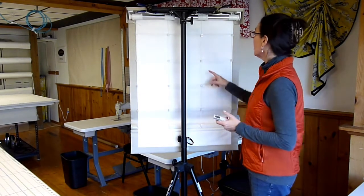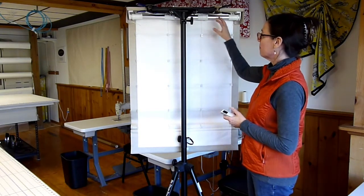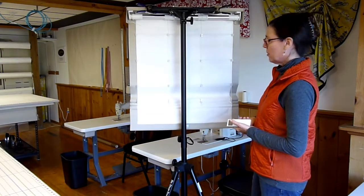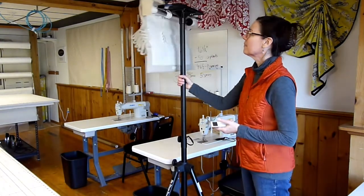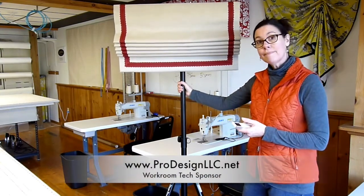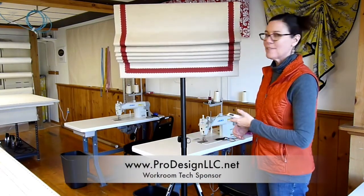The cord runs up and attaches to the spools on the tube, and you can see it operates very smoothly — really easy. This system is from ProDesign LLC. Thank you for viewing.